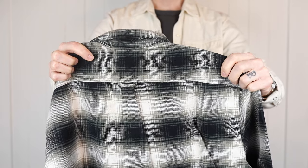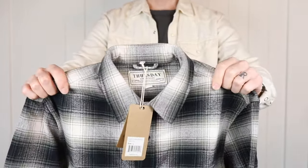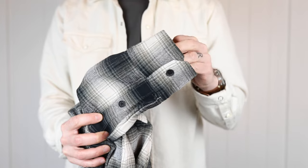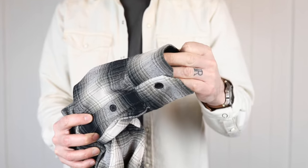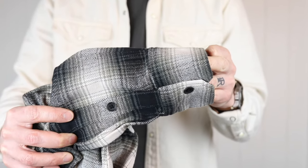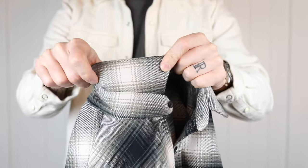It was tough to pick a shirt because all of the color options they've got are super nice and really versatile — I could see myself wearing any of them. But I ended up going with the Timberwolf because I don't have another flannel that's close to these tones, so I figured that would be the best bet.